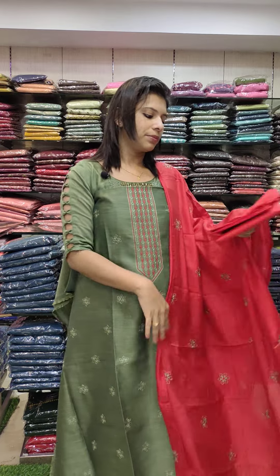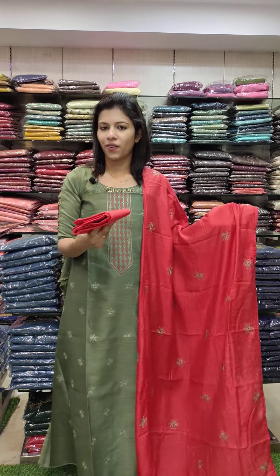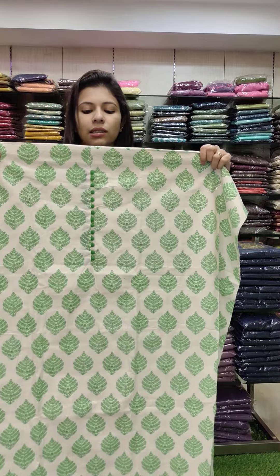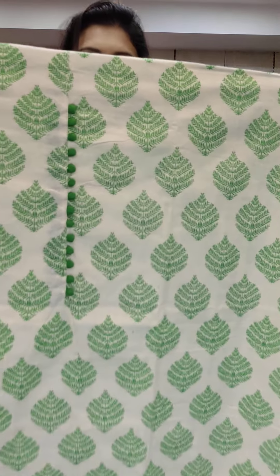4.5 meters. The bottom is cotton fabric contrast. Price: 990 with free shipping.